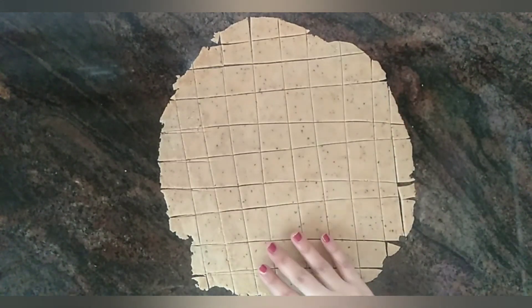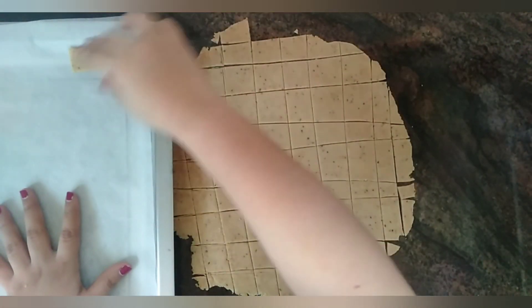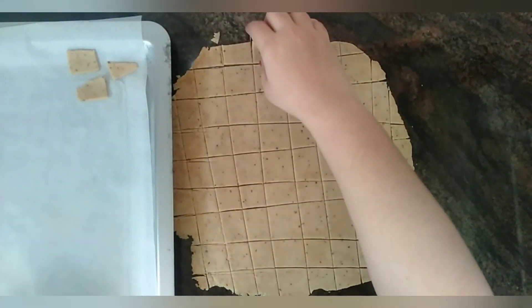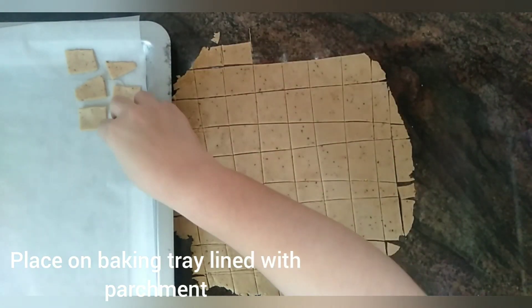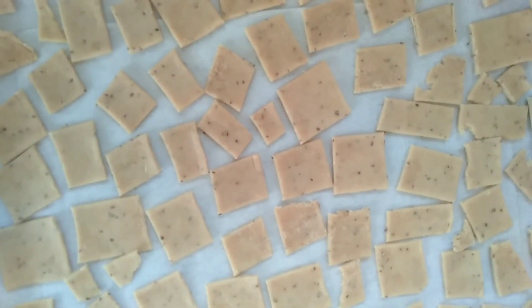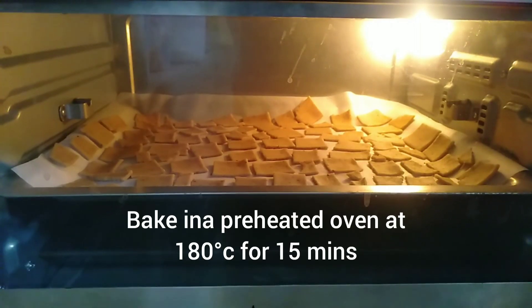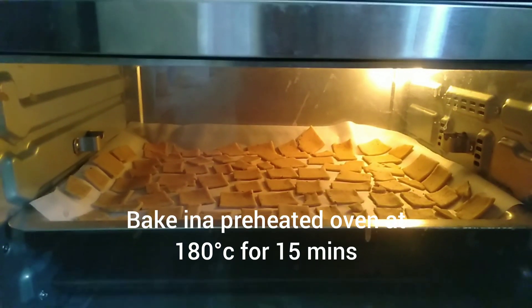To bake this whole wheat flour namak pare in the oven, preheat the oven at 180 degrees for 10 minutes. Place a baking sheet or parchment paper on the baking tray and place the namak pare like I'm showing you. Do not overlap the pieces. Now bake in the preheated oven at 180 degrees for 12 to 15 minutes.